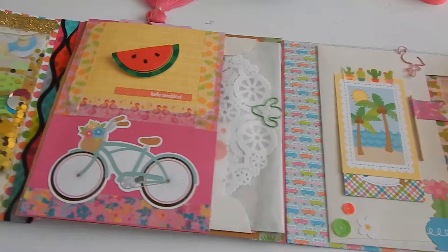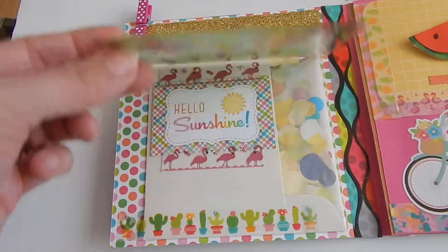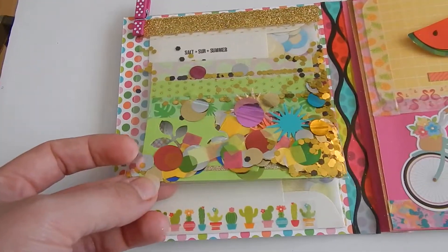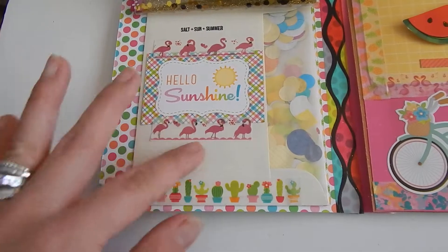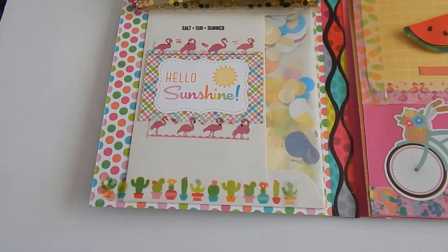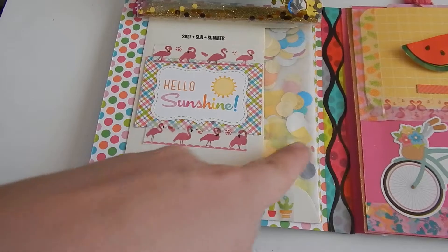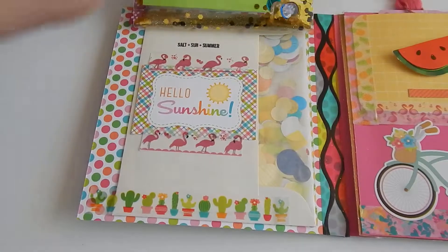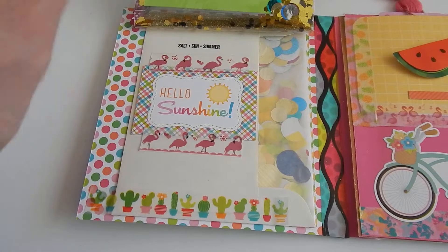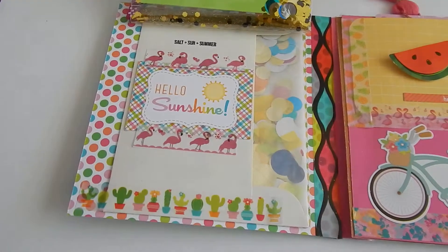When you flip it open again, I have this little almost-shaker — more of a decoration than a shaker itself since it's affixed in the book. You flip it up and I've got another little element and some stamps I used from Laura by Laura. Then I included some of this confetti that I used, which is the Bethany Mona confetti that they sold at Target, and I included a little glassine bag filled with that for her to use as well.